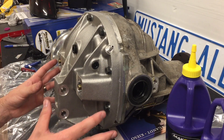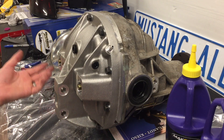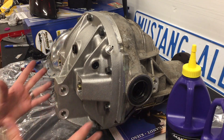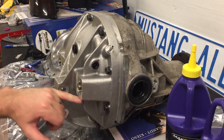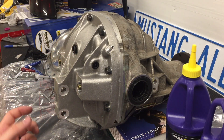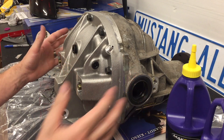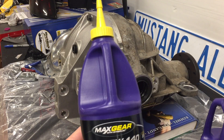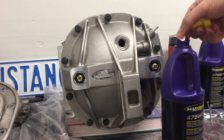A common question: can you fill the differential and then put it on the car? The answer is yes — we took it off full and it was fine. Just don't let it spill out the sides; as long as you keep it level as you're putting it in and removing it, you're fine. The fill level will come up to here — it's close, but manageable. We're going to fill the majority of it off the car, using 75w140 for the Cobra differential.